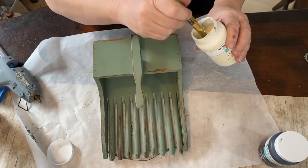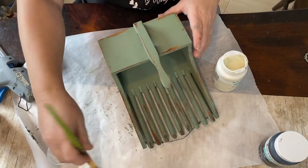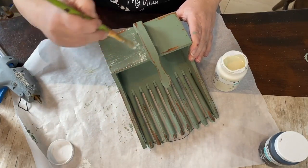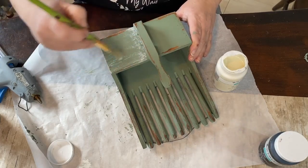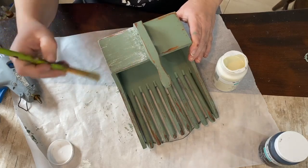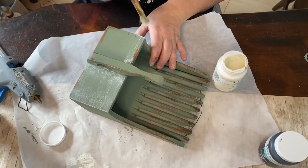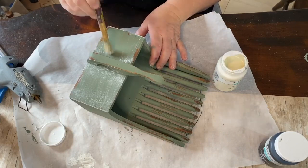Now I'm going to use the Waverly chalk paint and plaster and dry brush some paint over the green — just a light brushing. When you start you get that extra paint off the brush, and I'll show you how I fix that. Luckily chalk paint is very forgiving so you can go back with your damp rag and soften those edges. I didn't want to use sandpaper because I thought it would be too rough and I didn't want to take off too much paint.